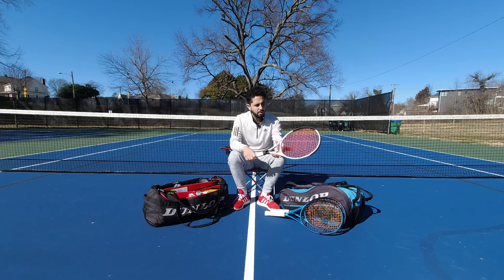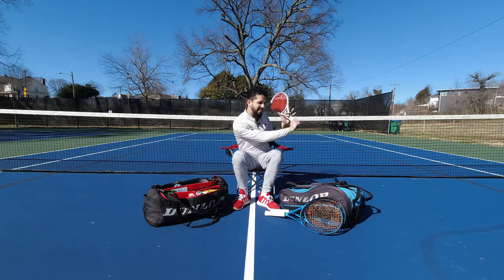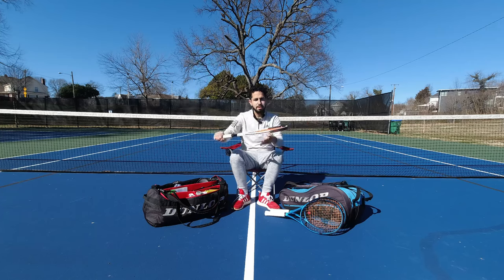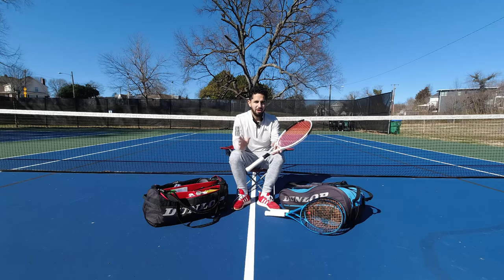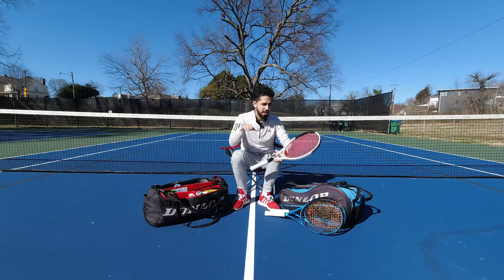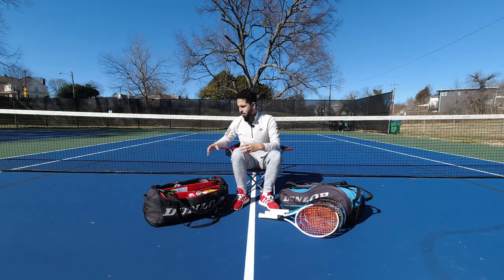On a certain day when I feel like mixing it up, I've got a 95 square inch head in this Prince ATS 95. Beautiful looking stick and a slice is so nice — so good for the one hander as well. Way too heavy; I have no business playing with it, which is why I only hit with it from time to time. 320 unstrung, but nice to just mix it up and really knife those slices with that small control-oriented head size.